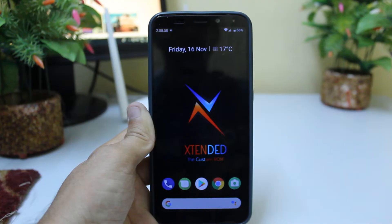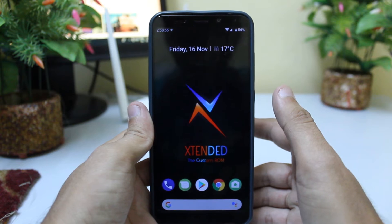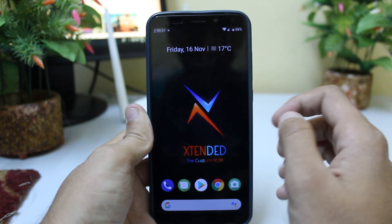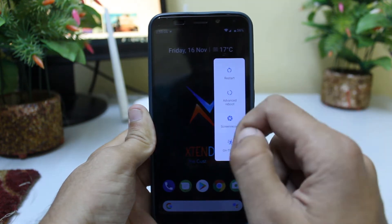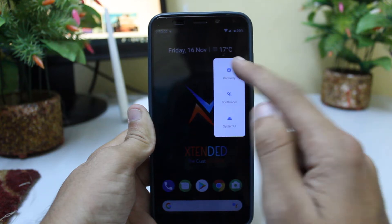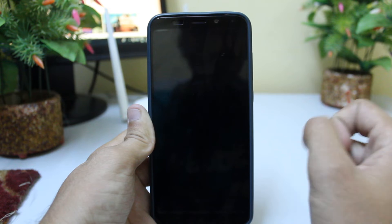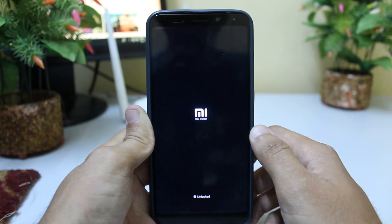Let's get to the installation. The installation file link is already in the description. You have to download it and put it on your SD card. Then you have to reboot into recovery. You have a direct option to do so, or you can press the Volume Up and Power button simultaneously.